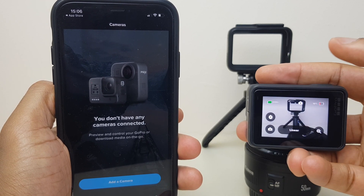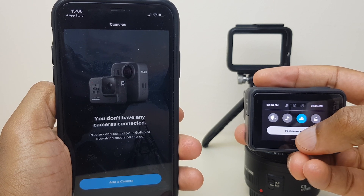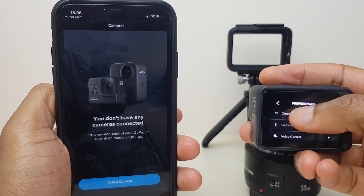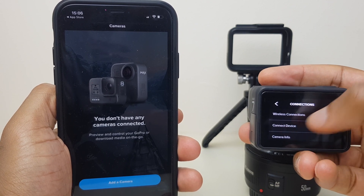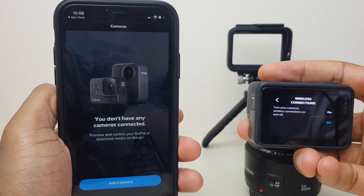Next up, turn your attention to the GoPro. Swipe down from the top of the screen, go to Preferences, then Connections. Within Connections, you'll see Wireless Connection — just click that and turn it on.